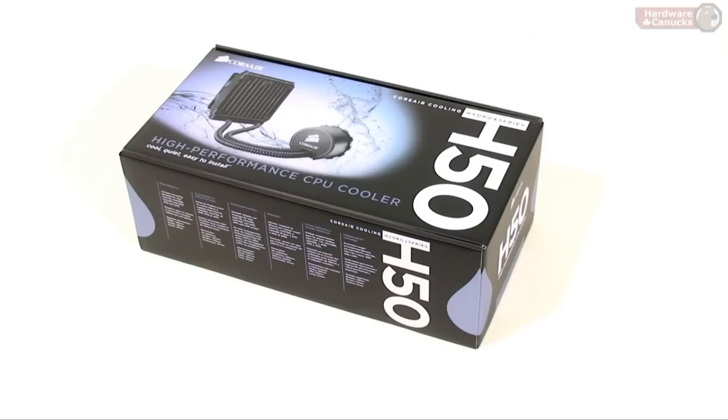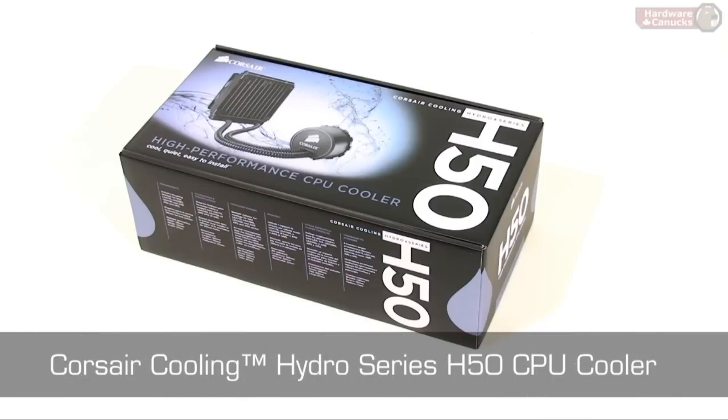Welcome again to Harbour Connect's wish list segment. Today we're taking a look at the Corsair H50 all-in-one water cooling solution.